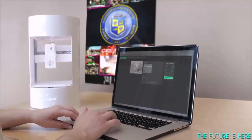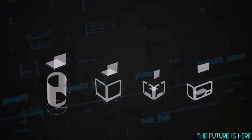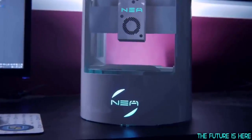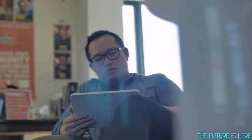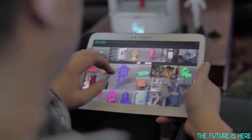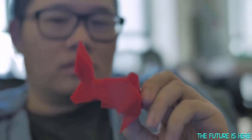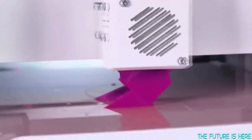We know that desktop real estate is crucial. That's why Nia's footprint to build volume is unmatched. We like to say, you got room for a lamp, you got room for a Nia. Out of the box, Nia is ready to print with easy to use, feature rich software and our very own CoolSpool filament cartridge. However, feel free to use any open source software and third party filament that is compatible.